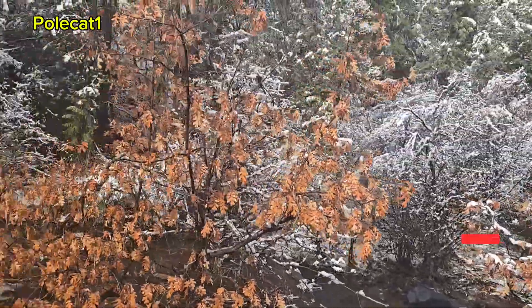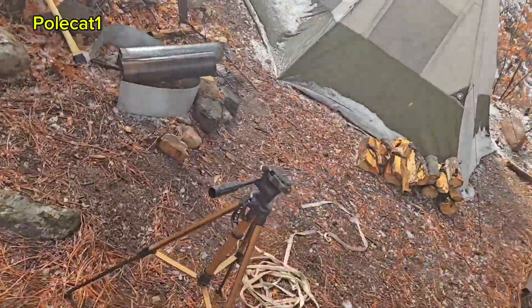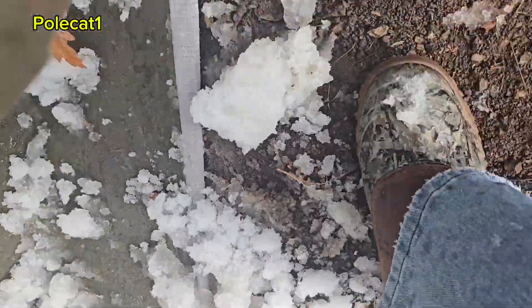We had four inches of snow last night. We're lucky to have this tent set up under two extremely large trees which protect the snow off. Now I have to clean all this snow off and we'll get a fire going and get this tent heated up.